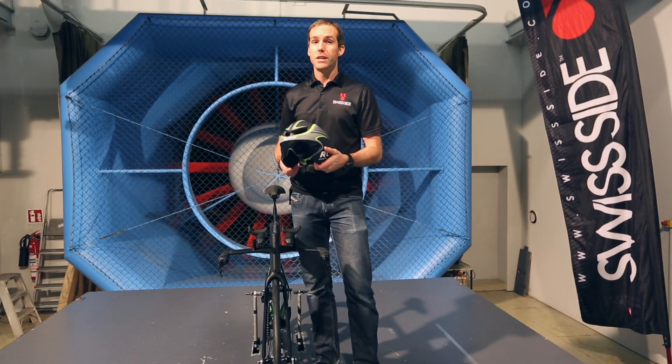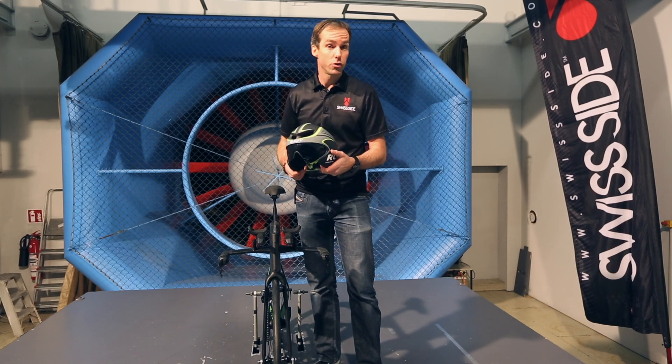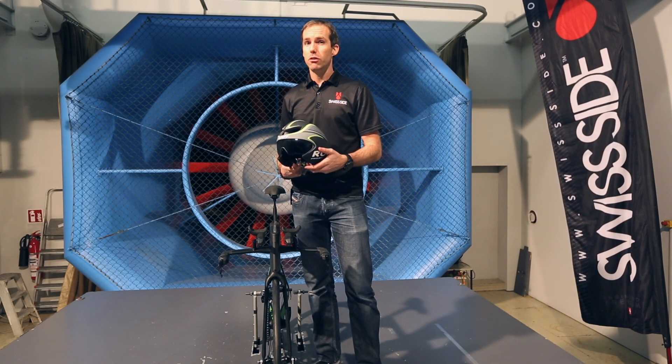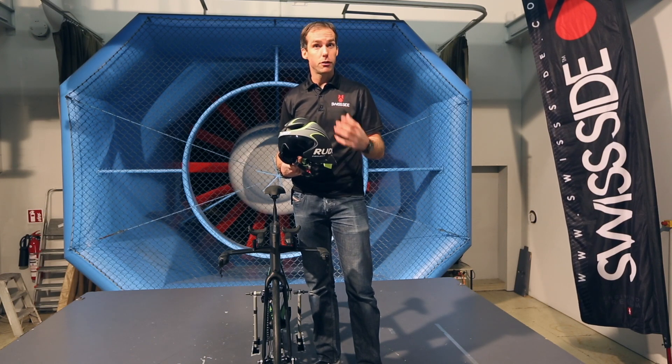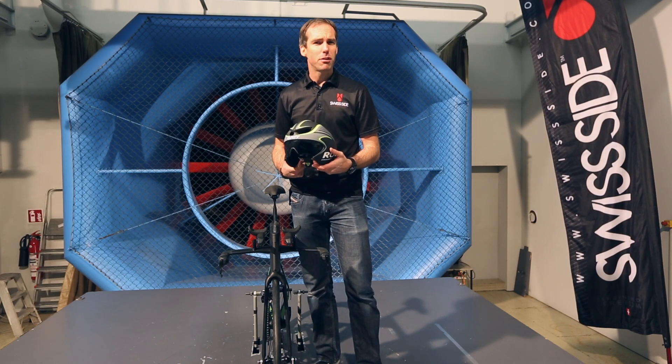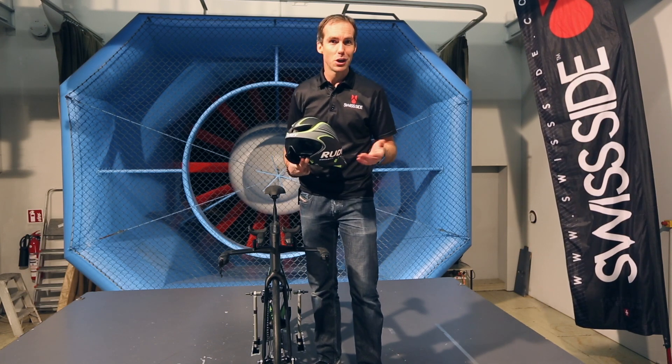Aero helmets are a really important addition to your kit for a good aero setup in triathlon or time trial. We have measured here in the wind tunnel the difference between a standard helmet and a good aero helmet that fits for the particular rider of up to 15 watts. So that's a huge saving that you otherwise don't have.